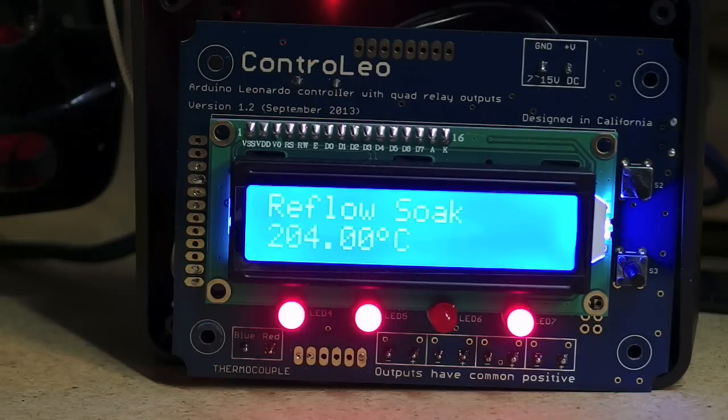Now I do what's called a reflow soak just to make sure everything's getting above temperature, and it's also to let the heaters cool down slightly, so when I shut it down at 210 there's less overshoot.